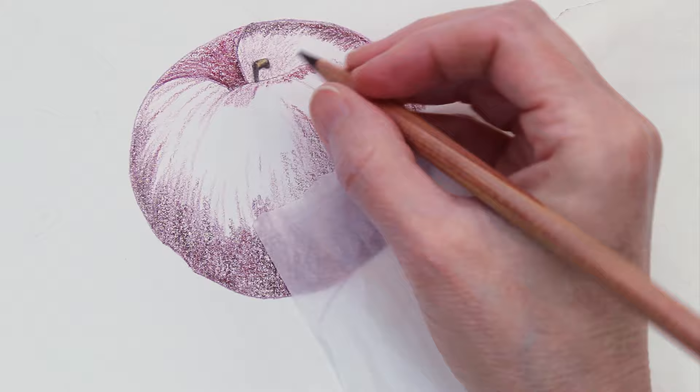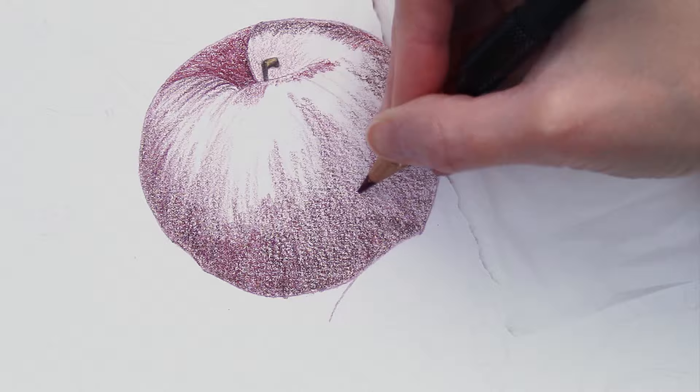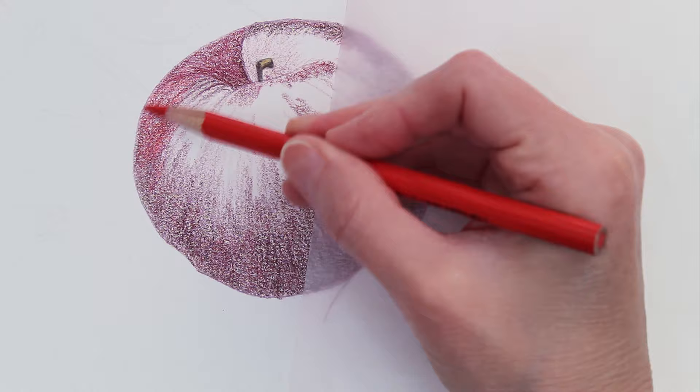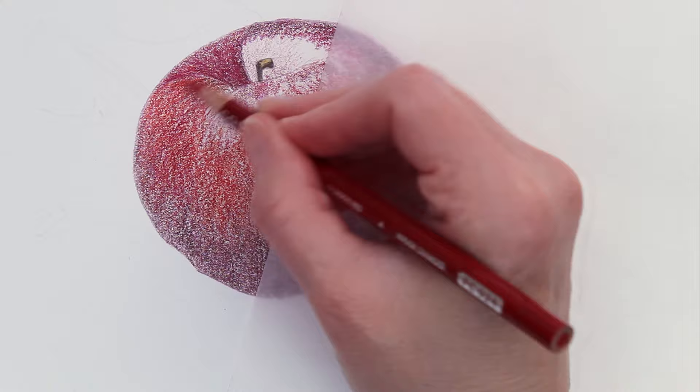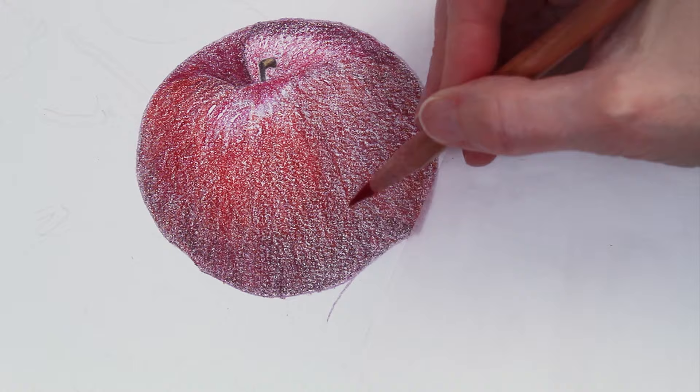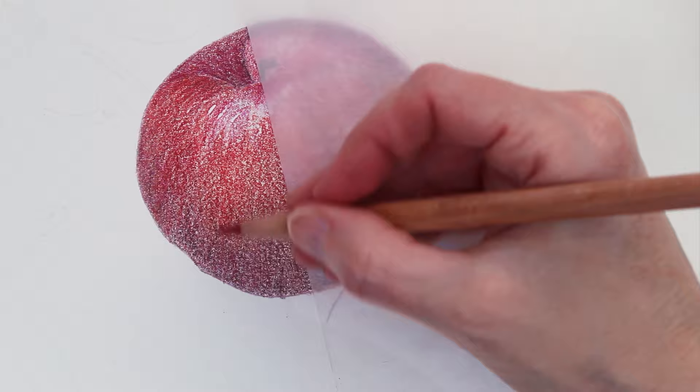I am drawing this on Rising Museum Mountboard, which is a really interesting surface to draw on. It's maybe similar to a Bristol vellum, but it's very thick and I just love working on it — it's one of my new favorite papers. This drawing took me somewhere around 20 hours to complete and I have condensed it here for you in about 15 minutes.